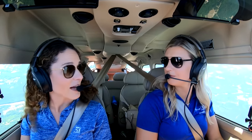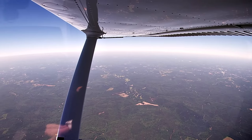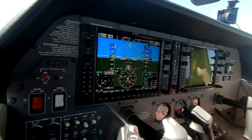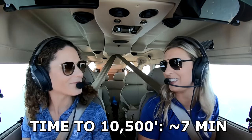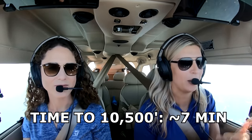We're not at max gross — it's just two of us in the airplane — but even at max gross it's still a pretty impressive climb rate. Probably averaging around a thousand feet a minute today. We're now level at 10,500 feet, and it took us just a little over seven minutes to get here. That means we held well over a thousand feet per minute the whole way up.